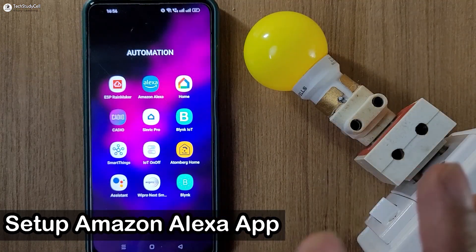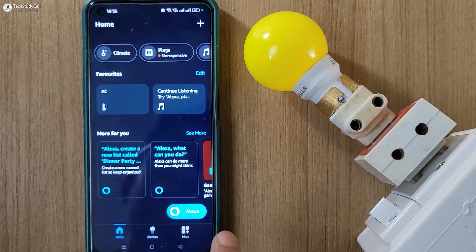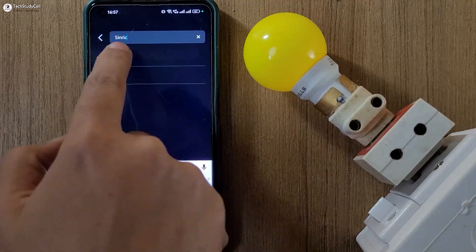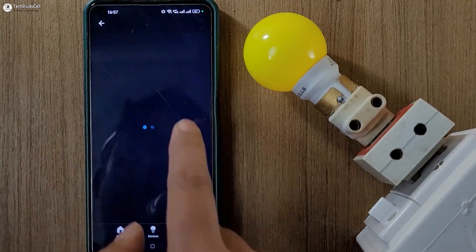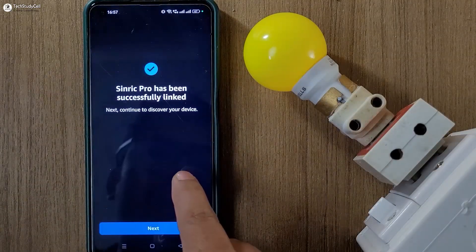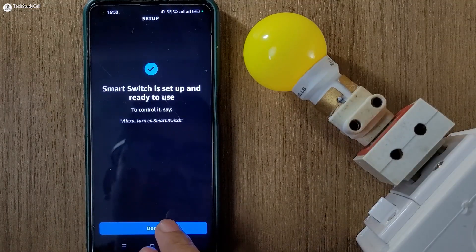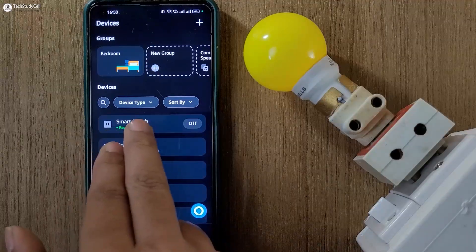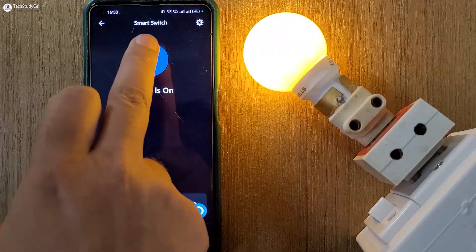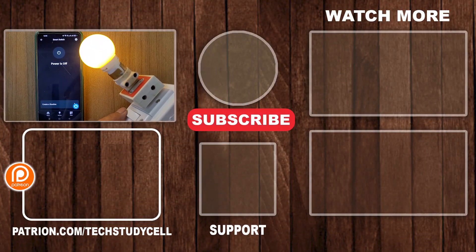Now I will connect it with the Amazon Alexa app. So let me open the Amazon Alexa app, then go to more, then select skills and games. Here you have to search for Synric Pro, then tap on it, then tap on 'enable to use.' Again you have to log in to your Synric Pro account. Here you can see one Synric Pro plug found and connected — now tap on done. Here you can see the smart switch is connected. Again let me turn it on — I just press the button and the lamp turns on. If I press it again, the lamp turns off. And if the Wi-Fi is not connected, you can still control the light with this switch.